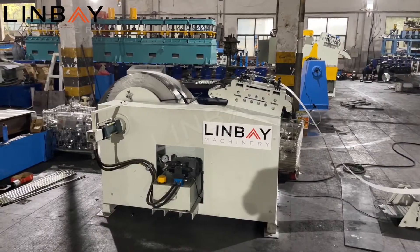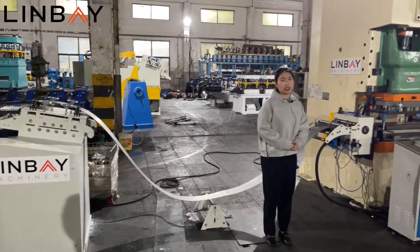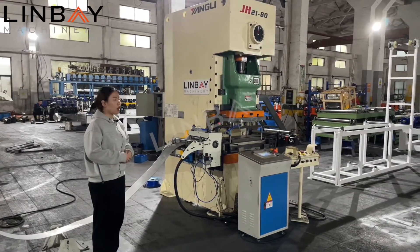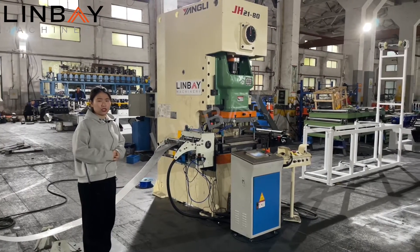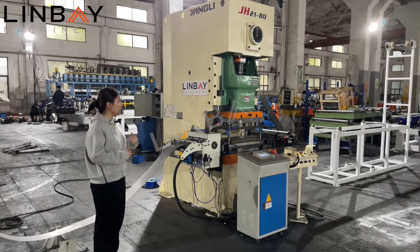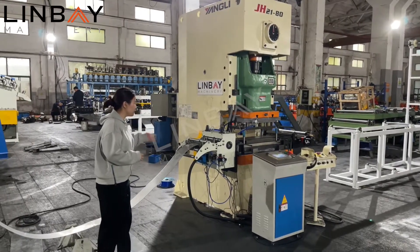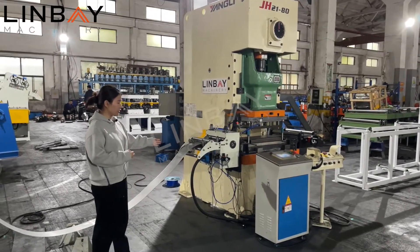After the decoiling and leveling part, we go into the punching system. This production line will produce 2 millimeter and 2.5 millimeter thickness. We use Yangli brand, JH21 class 80 model press machine. It is a pneumatic control system. Before the punching system, we have the servo feeder system.